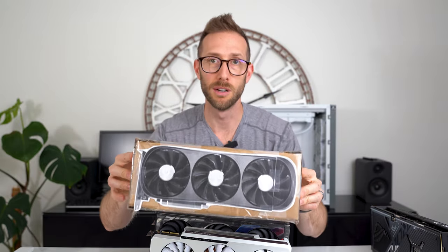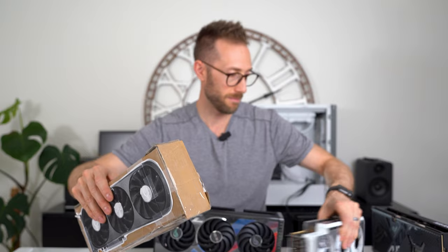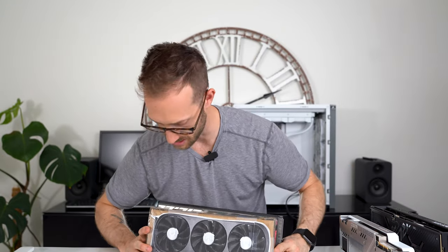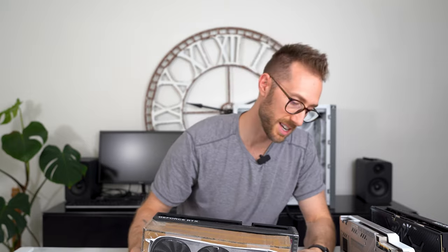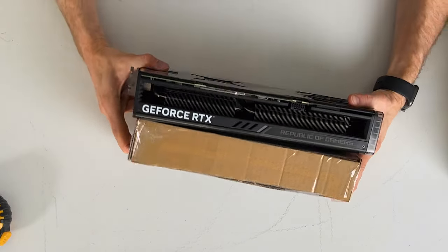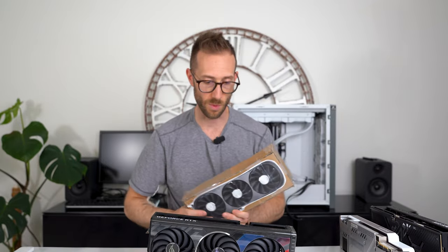I was very surprised with the Zotac Trinity OC. The Trinity OC is a lot closer in size to the 3090. When you get these guys side-by-side, you can see the Strix is an inch longer. Thickness is about the same. What Zotac did with their Trinity OC line — they made it so small but it still performs extremely well. I'm not surprised to see that the Strix 4070 Ti is longer and bigger, as it is the highest-end 4070 Ti that Asus makes, and I assume they went all out with their thermals.